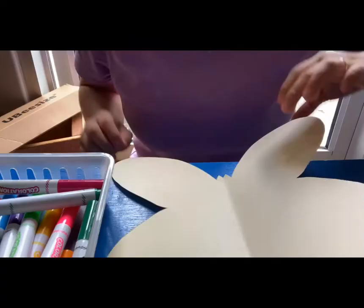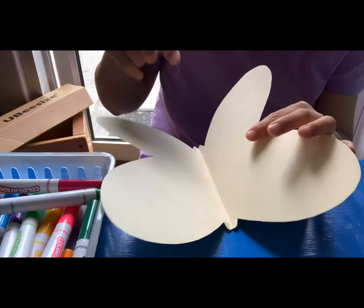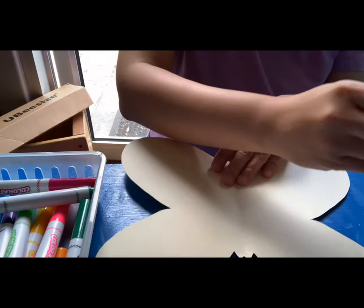All right, Seekers, so get your butterfly ready. First, I'm going to fold it in the middle. You see the middle line here? So I'm gonna fold it and when you open it up, you can see the two wings on each side. They're exactly the same.